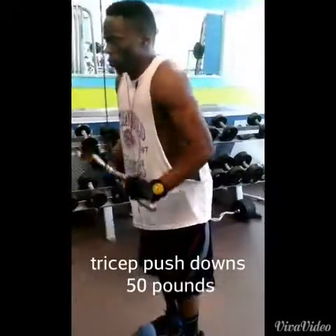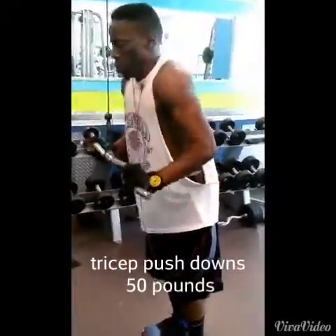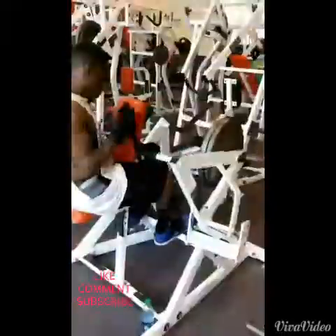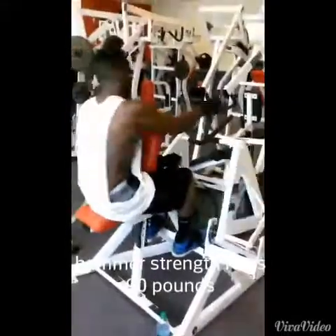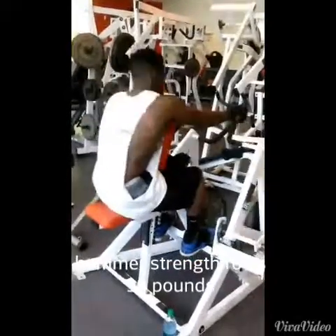Right here we had tricep pushdowns, my favorite exercise if you've been watching my channel — 50 pounds. We used a different apparatus than I normally use and I liked that one a little bit more.